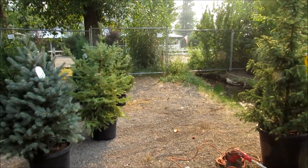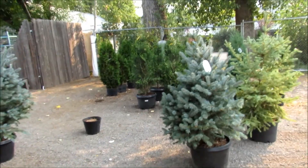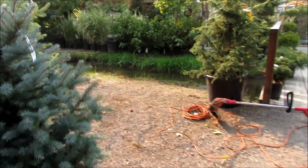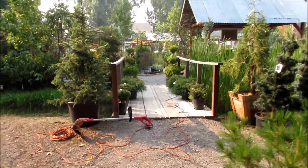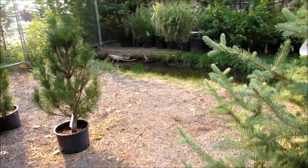I just want to take a little before video. We're getting ready to make this little corner over here into an enchanted forest. I'm so excited! Lots of evergreens and then we're gonna mix in some red maples for some bright pop of color.